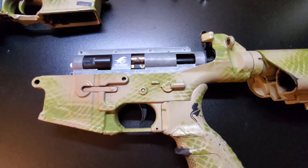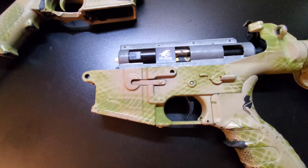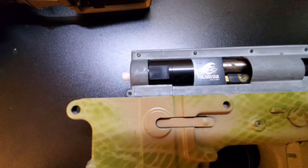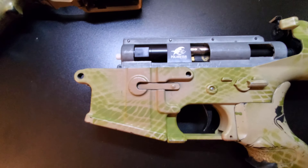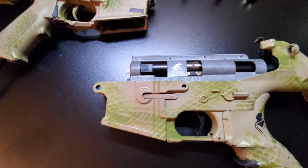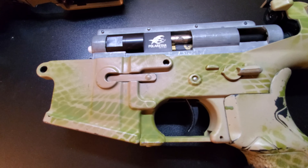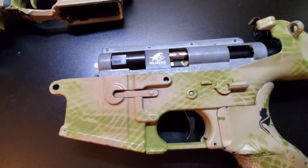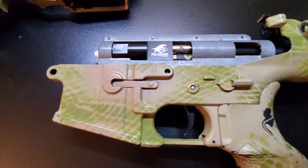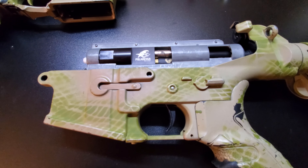One issue we did have with the Polar Star Jack is there was somehow a small piece of metal that got in between an O-ring, and it actually caused an air leak. The nozzle would get stuck in the forward position and would be letting air out. I think that happened because we did open it to clean it and a particle got in there. So if you do have a Polar Star Jack, make sure if you're going to open it up and clean it, you do so in a very sterile and clean environment — it's very sensitive to anything on those O-rings that might break the seal and cause an air leak. If you don't open it up carelessly, you shouldn't have that issue at all.